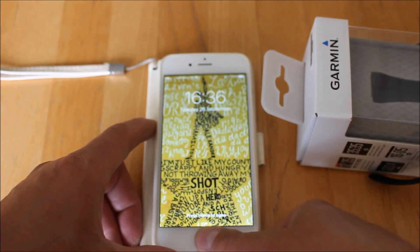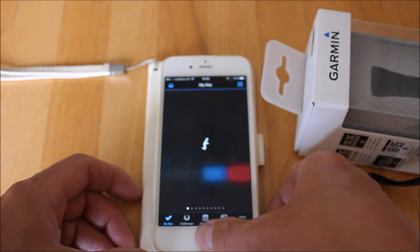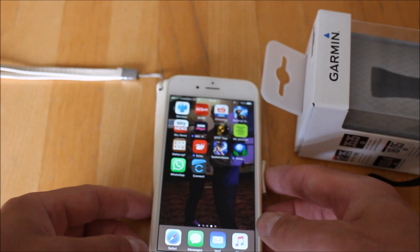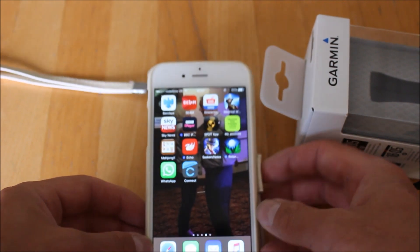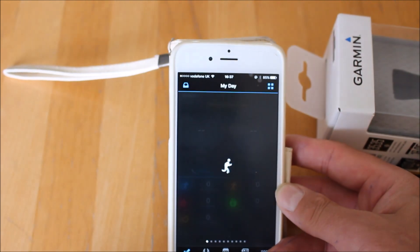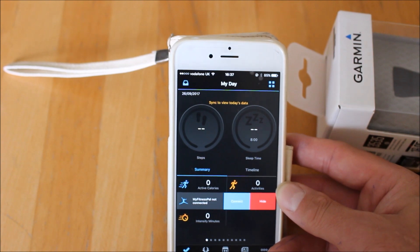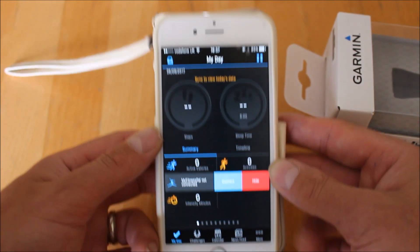We're using an iPhone here today. I'm just going to open the Garmin Connect app. Make sure you've got Bluetooth turned on on your phone, then go to the App Store and download Garmin Connect if you're not already using it. Once you have the Garmin Connect icon on your phone and open the app, it'll ask you to create an account with Garmin if you don't already have one, or put in your email address and password. We've already done that, so we're now ready to detect the device.